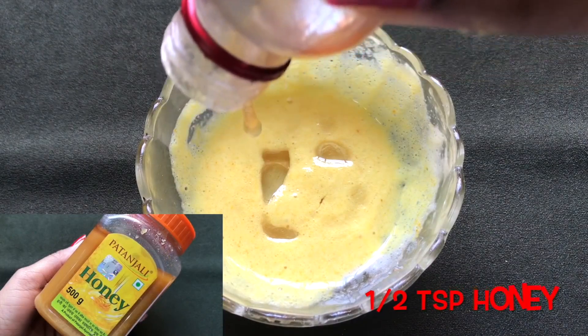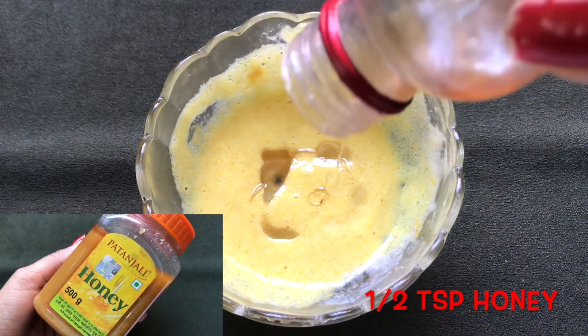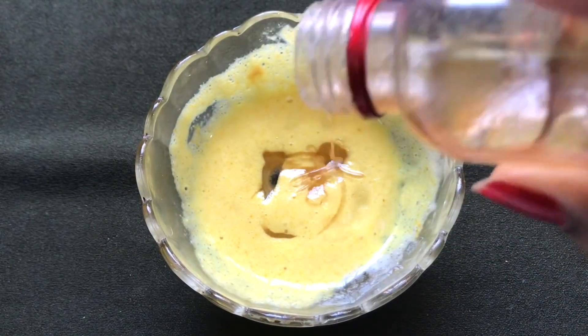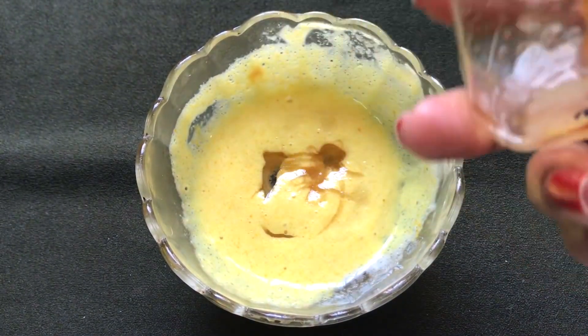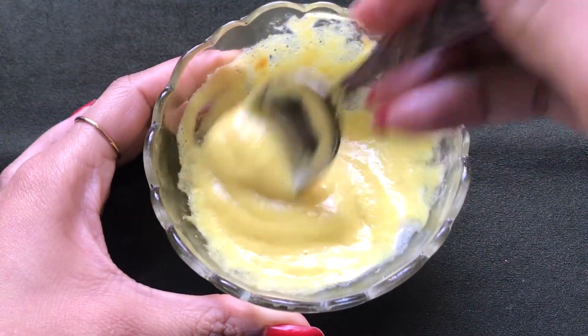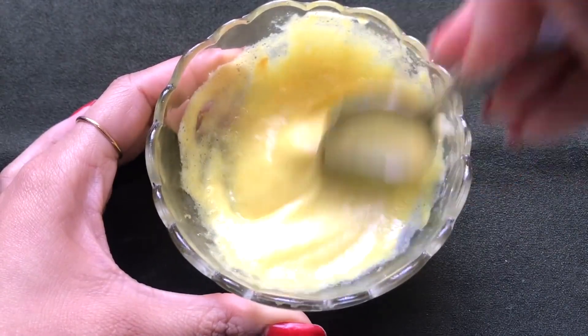Lastly, add half a teaspoon of honey — this ingredient is optional. If you like honey, add it; if you don't or don't have it, just skip it. After adding all the ingredients, mix everything really well to make a smooth, creamy, and fluffy cream.